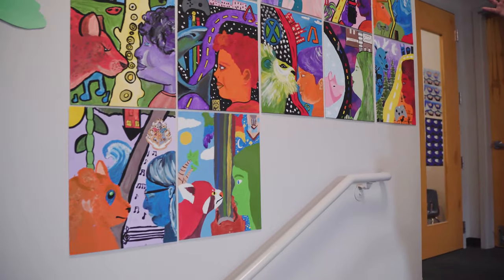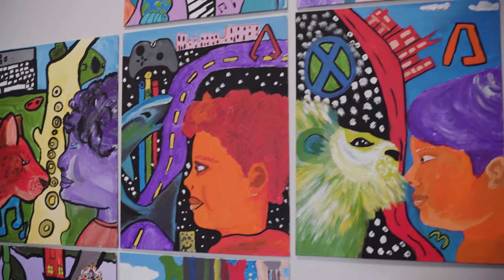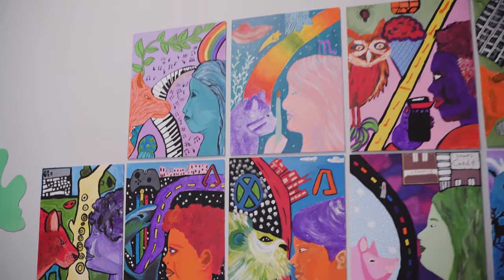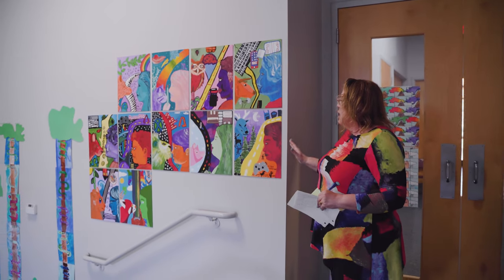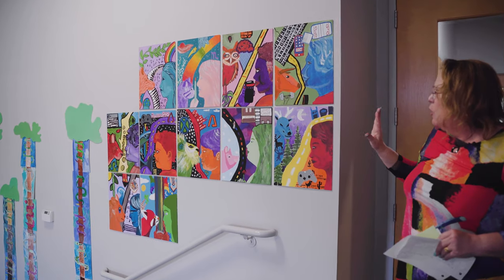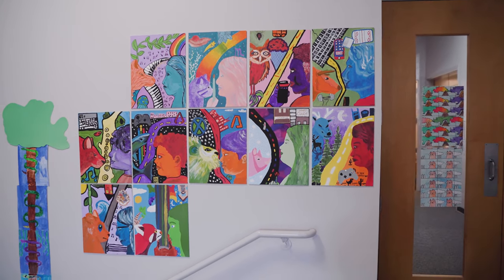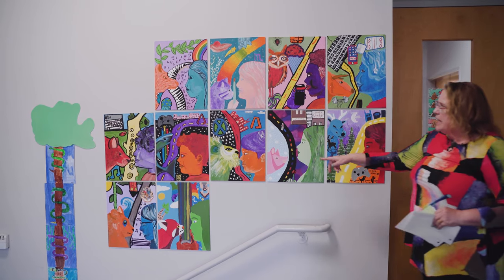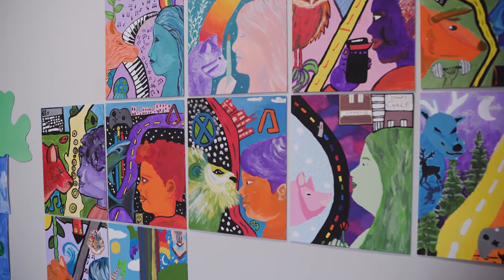Coming up on this wall are our middle school students. This art was inspired by the work of Marc Chagall. Chagall said, 'I have always painted pictures where human love floods my colors.' I love the fact that these students were encouraged to use different colors and do things upside down, overlapping, and create a world that is different than what they're used to. You can see musical instruments, downtown Nashville, and the animals they love. All of this is pretty personal symbolism for the student.